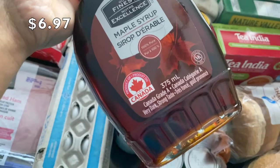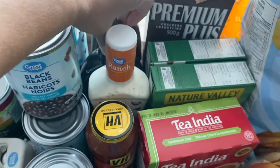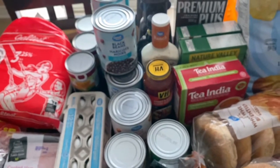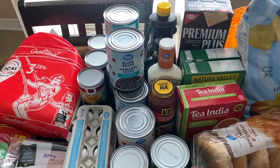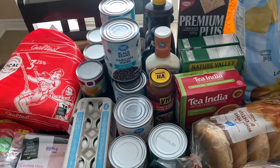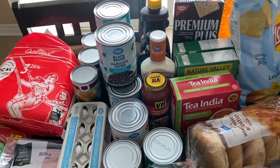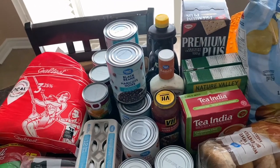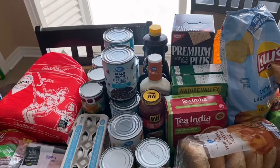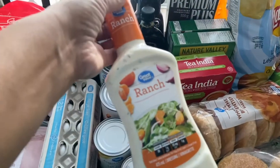I got Our Finest maple syrup — the very dark, strong taste variety. They also had a lighter, rich taste option. For putting on pancakes we want that strong maple syrup flavor. For baking, like my blueberry scones where I use a lot of maple syrup, you might want something a little less strong, but we don't mind the strong taste.